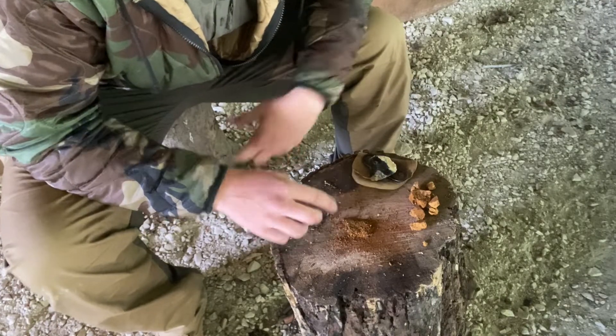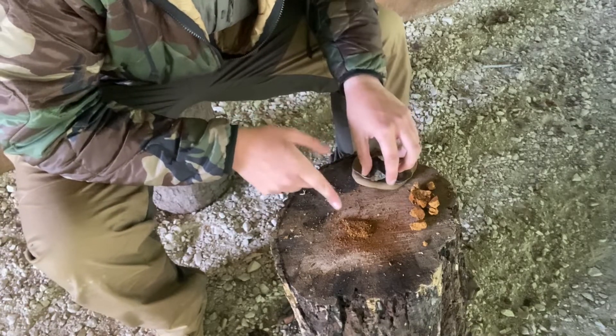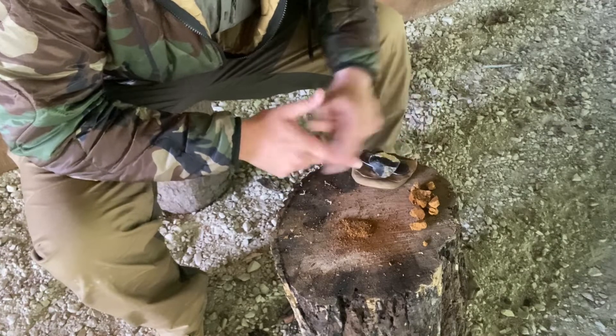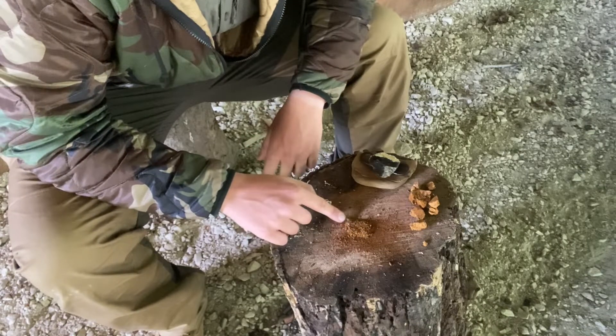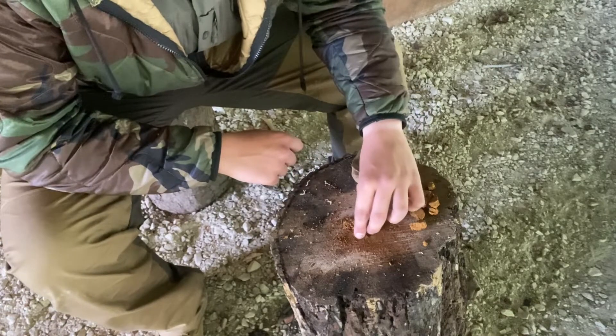Let it sit for a minute — it's almost like a bow drill ember at this point. You can see it smoking. This stuff catches an ember very well, and you can see how fast that ember is actually growing. Just cover it over top.